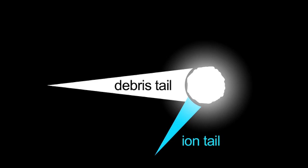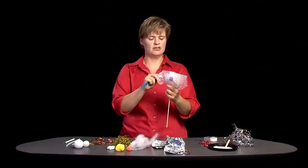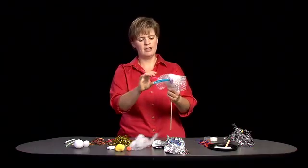The tail that you can see with your unaided eye is the debris tail. But there's another tail — the ion tail. That ion tail forms on the opposite side of the comet from wherever the Sun is. A lot of times the ion tail will appear blue, so I'm going to use this blue chenille stick.